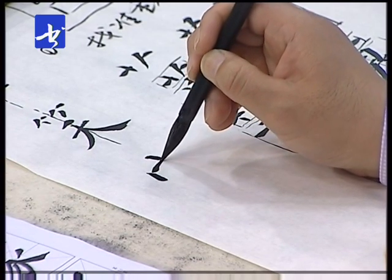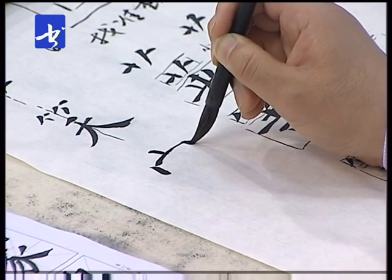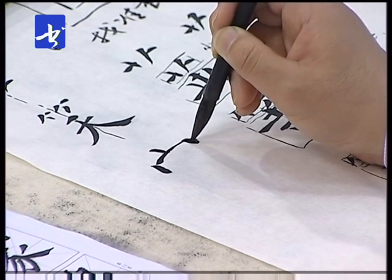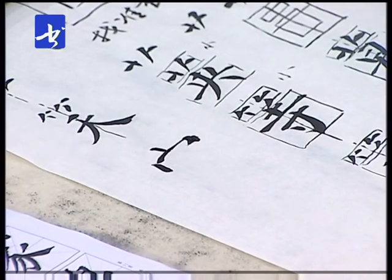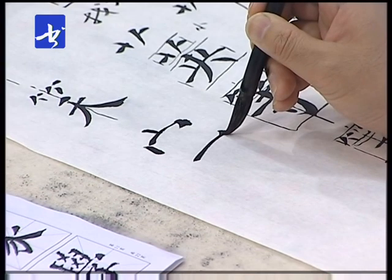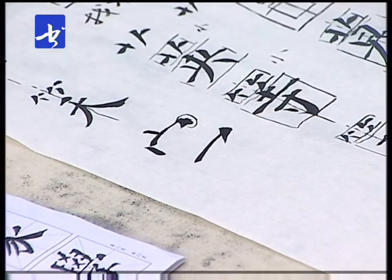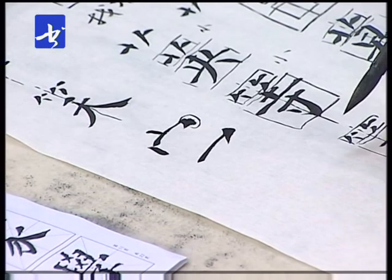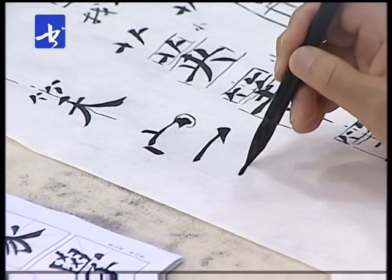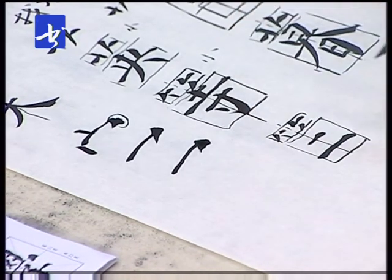咱们先看宝盖头的写法。上点要倾斜，左边的点变为竖点，同竖法，起笔写下来写一个短竖，横钩都写得比较瘦紧。然后顿笔做点法，顿笔之后把笔提起来回到起笔处挑出来。颜真卿在写的时候还有一种写法，就是直接一提一顿，直接向回拉，去掉向下顿的动作。这两种横钩的写法都可以，还有的是顿完之后不向下走，直接在原位挑出来。